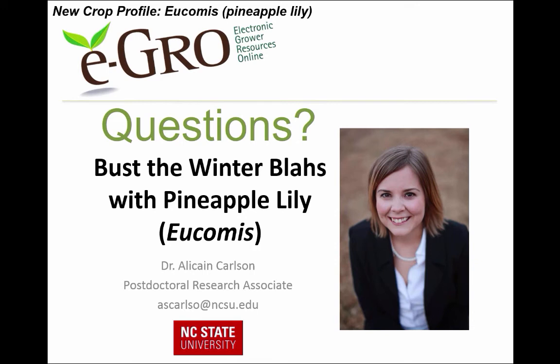Thank you, Allison — that's a lot of information. We do have some questions coming in. The first question was about the calcium oxalate crystals — are they uniform or variable in size, and are they accumulating calcium over time? They're pretty consistent in size and are in every part of the bulb. This is just an adaptation that Eucomus has to deter animals from feeding on it — it's not a result of over-accumulation.